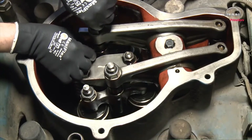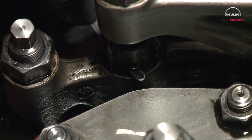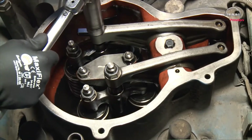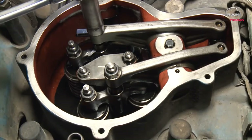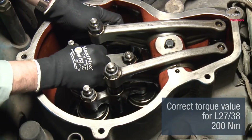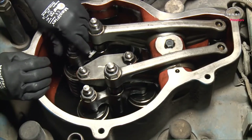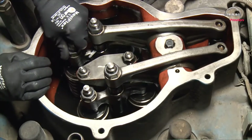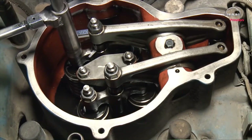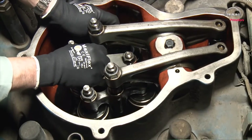Adjust the screw on the rocker arm until the feeler gauge gives only slight resistance. Tighten the counter nut on the valve bridge with torque — see the value on page 500.40. Adjust the screw on the valve bridge until the feeler gauge gives slightly more resistance, but it must still be possible to move the feeler gauge.